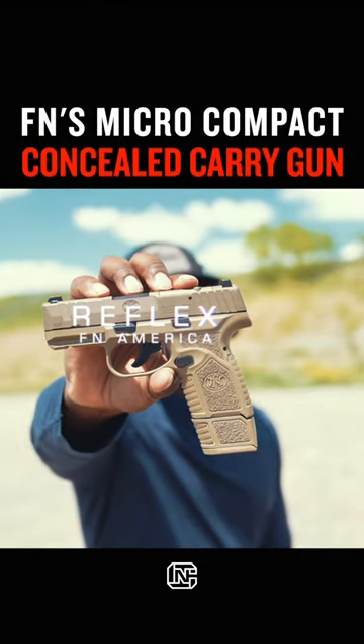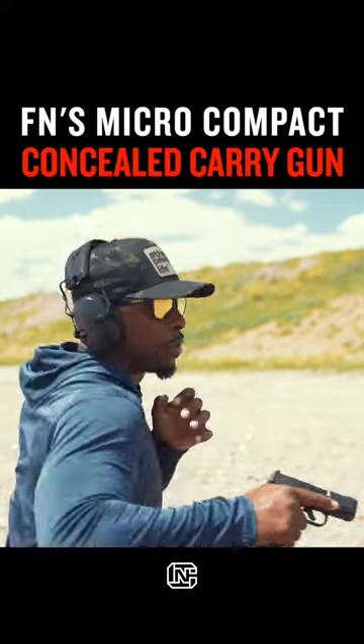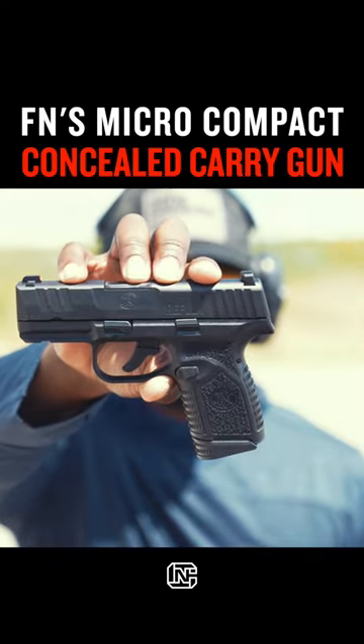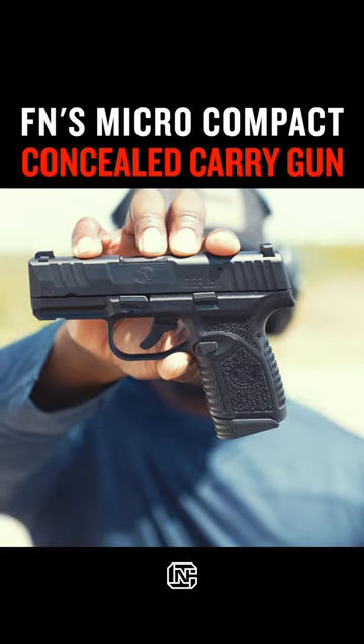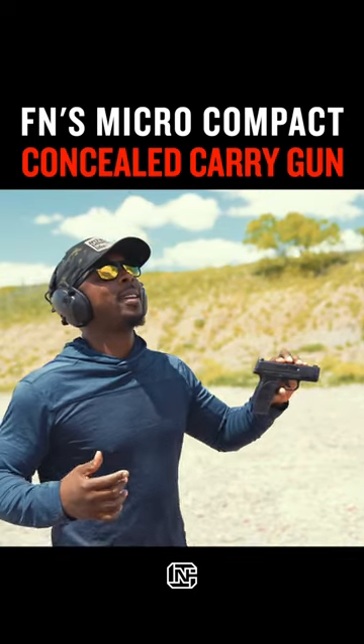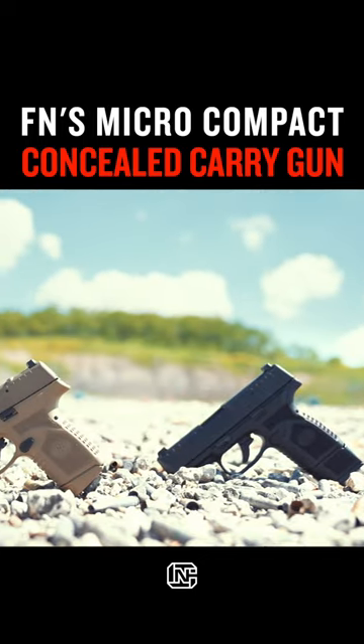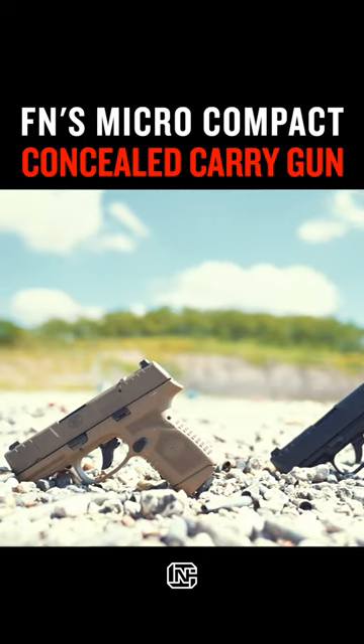This is the all-new FN Reflex. A lot of companies out there have already made their version of the micro compact concealed carry gun. I like micro compact guns because of the way that I dress, the way that I live, and I like it when they stuff a bunch of rounds in the gun. That makes me happy.